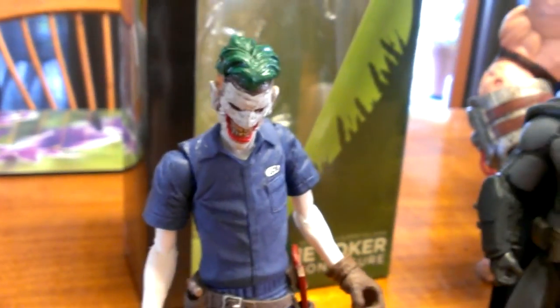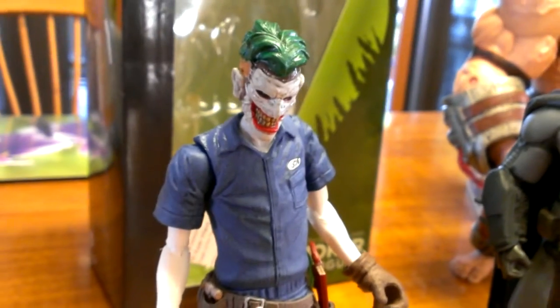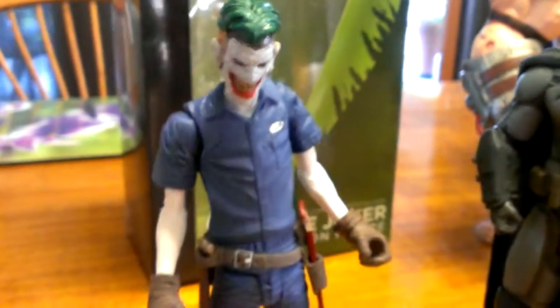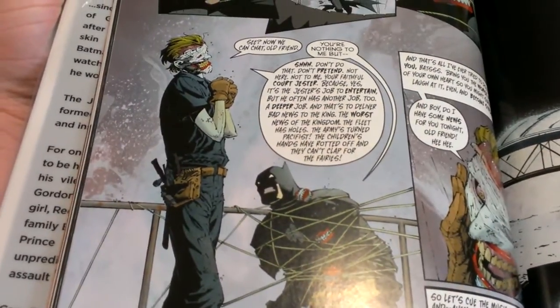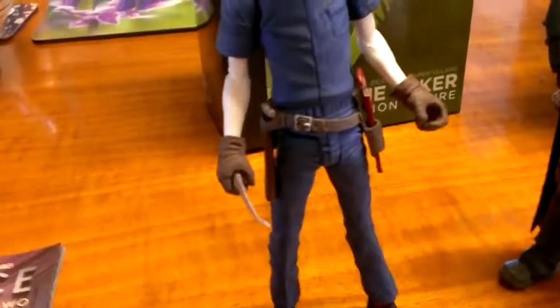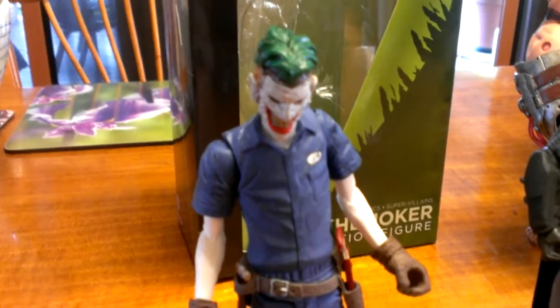So a little bit different to the usual Jokers we see. When he's sitting next to Batman, he looks really good. You can see here in his Joe's Garage outfit, taken straight from the comic book. They pretty much kept true to form — there's not too much of a change whatsoever, maybe just a slight color variation, but that's about it.